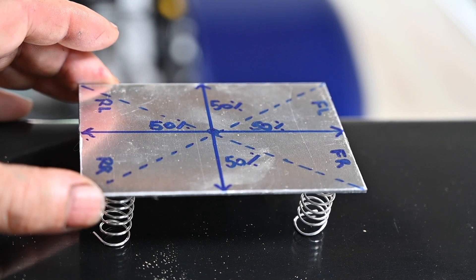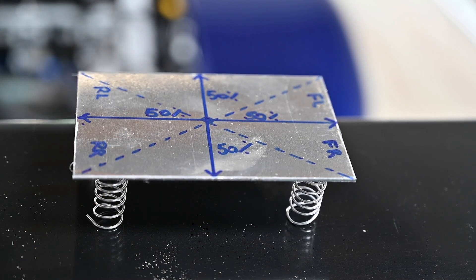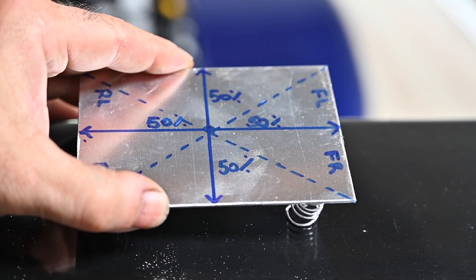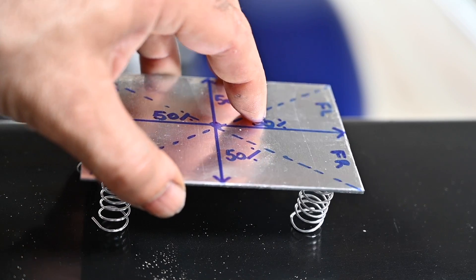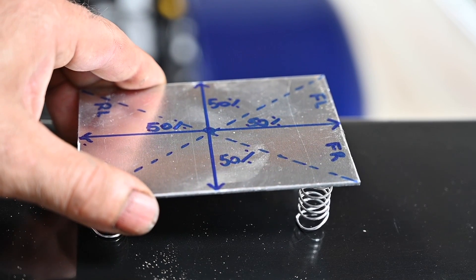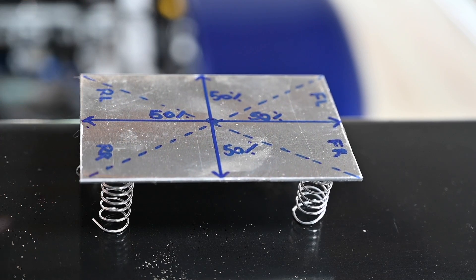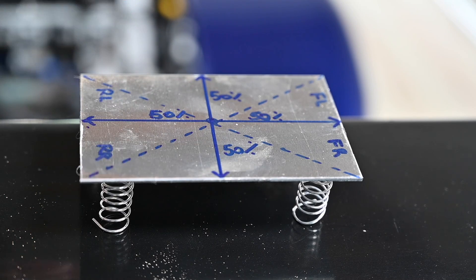The car sits on four springs, which carry the complete curb weight. Turning left compresses the springs on the outer side; turning right compresses the other side. Braking compresses the front springs; accelerating compresses the rear springs. This is the dynamic behavior — we are shifting loads under the forces. However, the curb weight itself we cannot change. If the engine is in the back we may not meet 50/50, and if a heavy part is on one side the balance will be off.